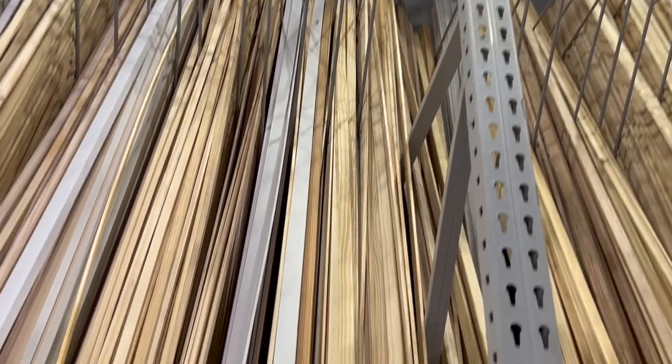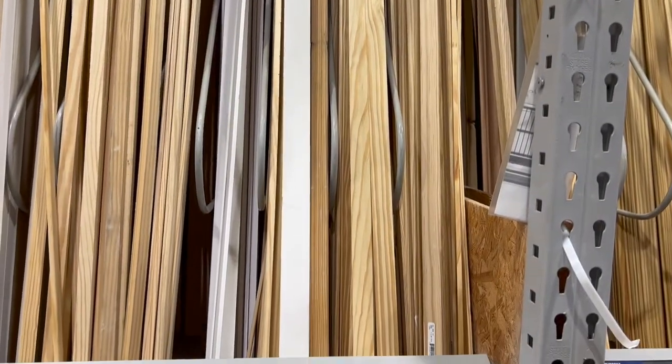Lowe's will cut it for you — I think the first few cuts are free, and then they charge around 50 cents beyond that. I just had it cut in half so I could fit it in my car, and then I used my miter saw to cut it down the rest of the way.